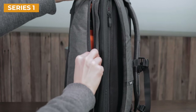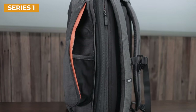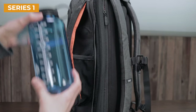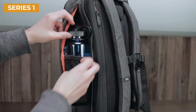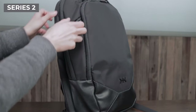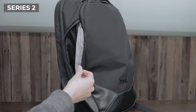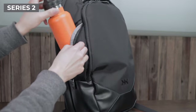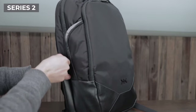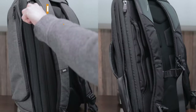Both backpacks also have hidden water bottle pockets on the side of the bag. The original Series 1 has a stretchy mesh design, and this mesh is actually what holds your bottle. As a result, you can fit a larger bottle like a 32-ounce Nalgene bottle and it will stay in place. You won't be able to zipper the pocket shut, but it can be used for larger bottles in a pinch. The hidden water bottle pocket on the Series 2 replaces the mesh with an internal pocket design. This means that larger bottles won't fit at all, and you'll really be restricted to slimmer bottles. This is a detail to keep in mind if you like to carry larger water bottles.